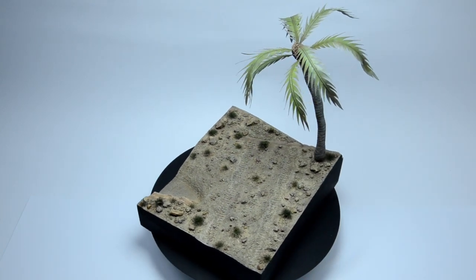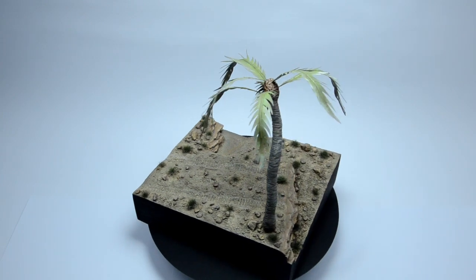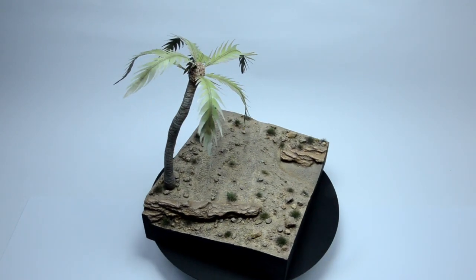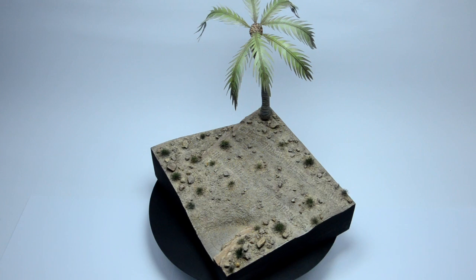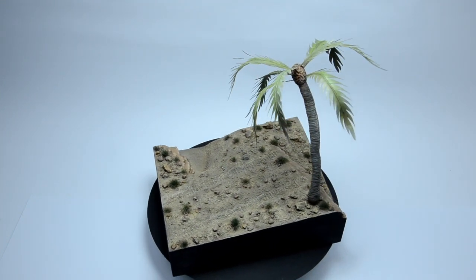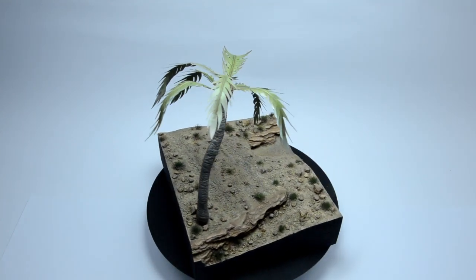What's up glue sniffers? You probably saw the video of the desert scene. If you didn't, go and check it out. It's a nice 20 minute piece of step by step instructions about doing it. And at the end a palm tree appeared. As I said, it wasn't finished at all. And today we will concentrate on it and I will show you the entire process. Let's go to work.